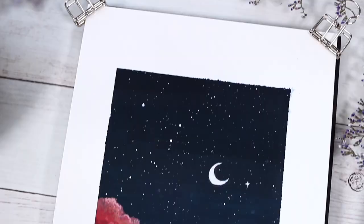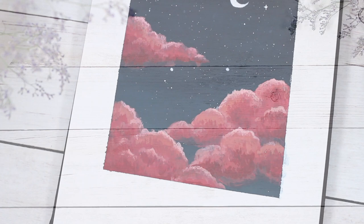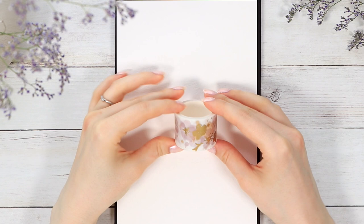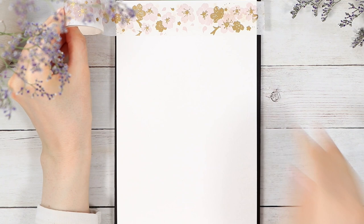Hi guys, it's time for our monthly painting tutorial and this time I'm so excited to share this super simple cloudy night sky tutorial with you that's perfect for a simple painting practice. Let's jump right in and the first thing I did was to add some washi tape around this page so we can keep the edges a little bit more clean for this one.